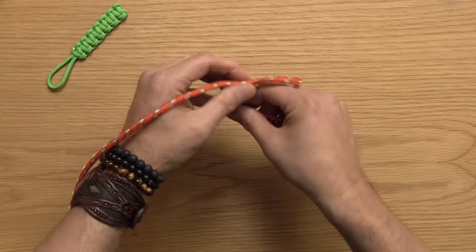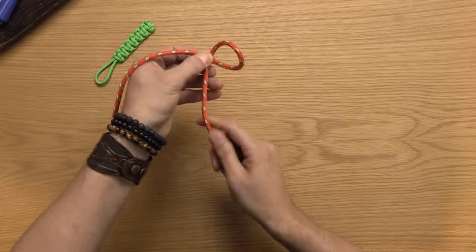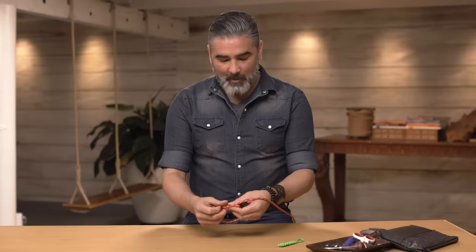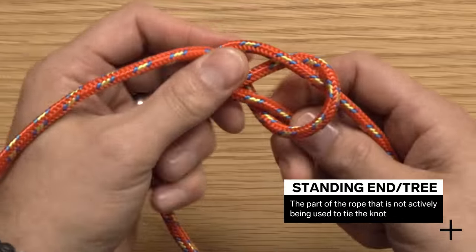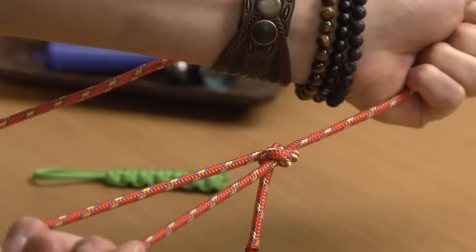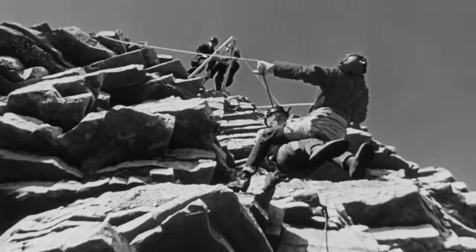The way you do it, you're going to make a P. The leg of that P is on top of the loop. Then this end goes around the body, up through the P — through the rabbit hole — and then around the back of the standing end. Some people say around the tree, and then it cuts right back down that rabbit hole. The bowline is a very useful knot for when you want to create a loop that's fixed, but it doesn't cinch up when the loading end is pulled on.